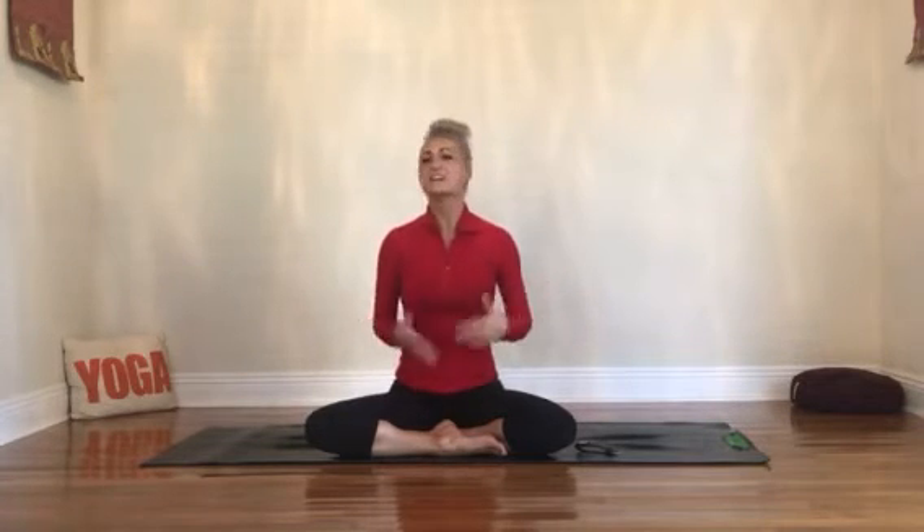With kapalabhati breathing we're going to be heating it up. Especially as winter is coming and we're moving through fall pretty quickly — we're already almost to December. So as we're in the winter season we get cold, even here in New Orleans. Practicing this breath is a wonderful tool just through our breath alone.